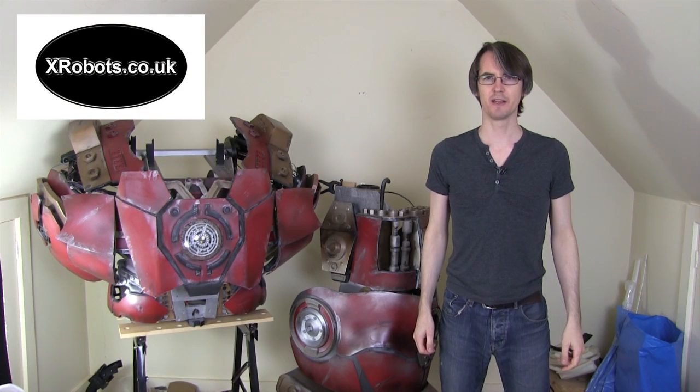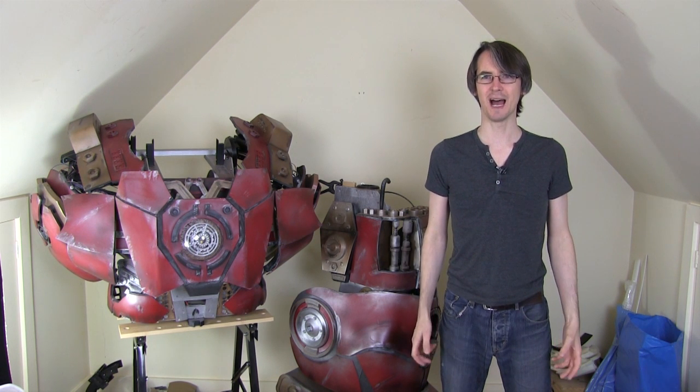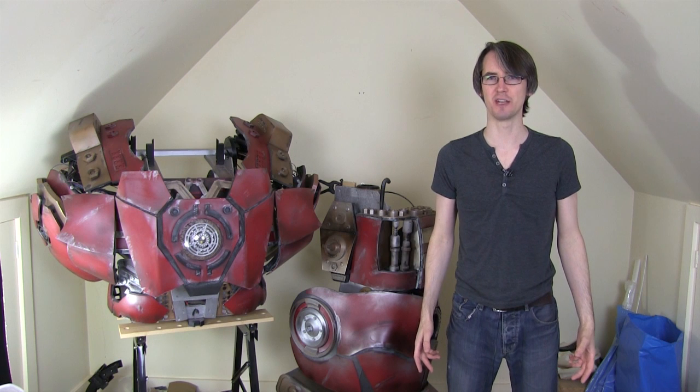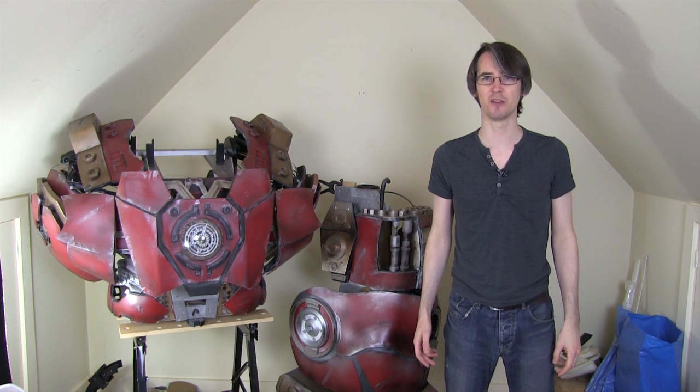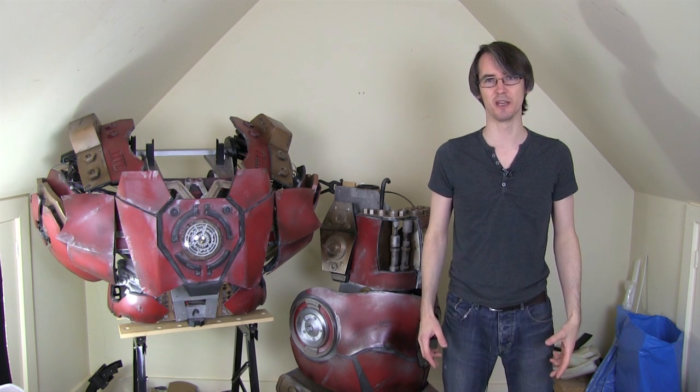Hello, it's James from xrobots.co.uk. This is part 43 of my Hulkbuster project. I'm not going to repeat what happened in part 42a, which was me testing Hulkbuster at DEF CON. I did a bit of analysis afterwards. If you haven't seen that video, look back and watch it.